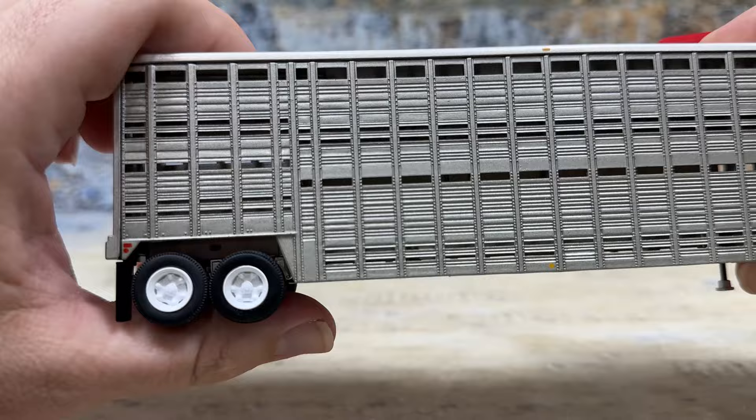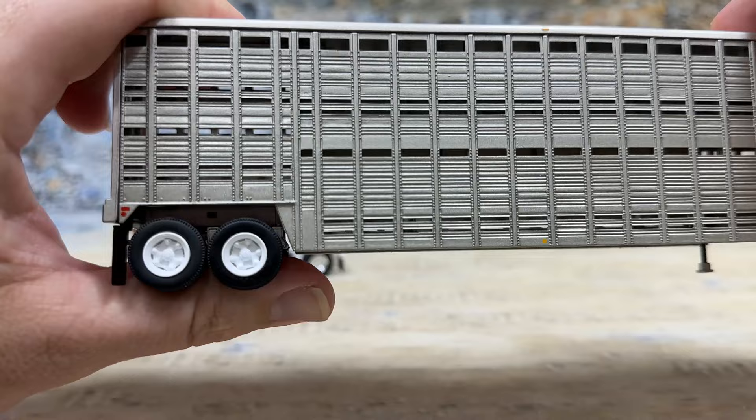But look at this — there's supposed to be a five-spoke Dayton wheel. They didn't get the wheels very well defined here. The pattern is a little closed up, with big gaps, weird gaps. Not really sure where they got this mold — it's not a really good mold for the wheel. It's different, hasn't been done before. They're just not very well defined. Looks like these wheels should have gotten more attention during the molding process. I think they had a miss on those wheels.